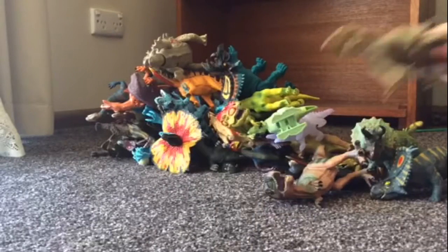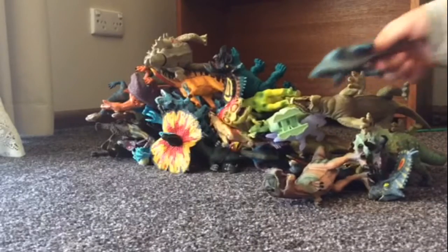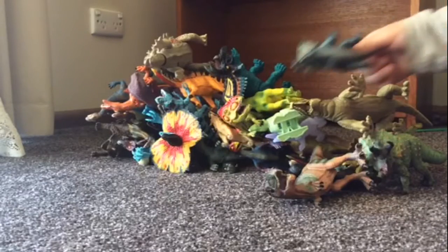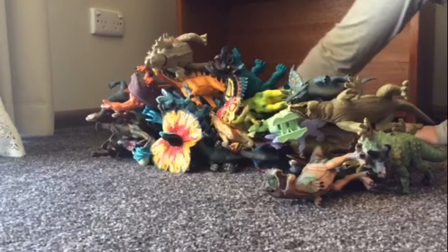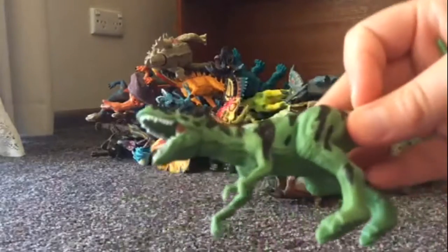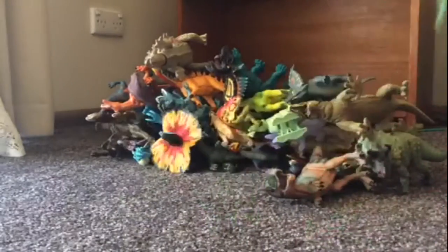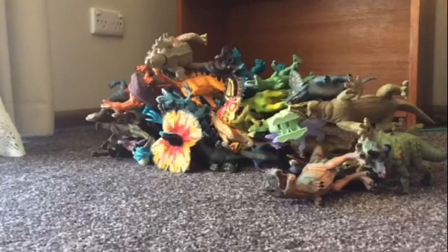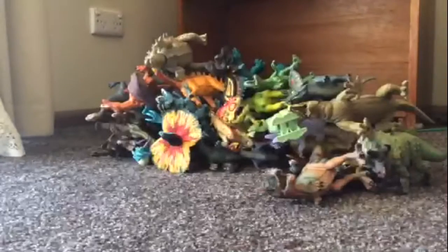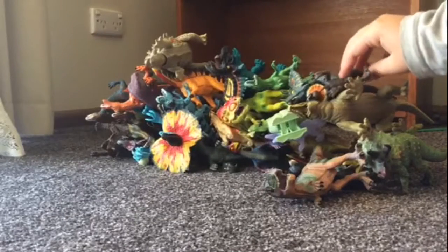Oh no — so this is what happens during stacking: dinosaurs will fall and collapse. That's the fun part about it. Tyrannosaurus. And finally, a Dilophosaurus. I'll show you guys the ultimate stack we have made.